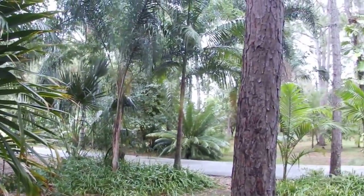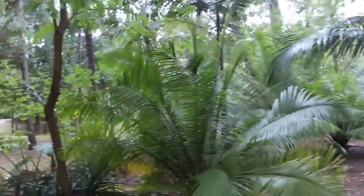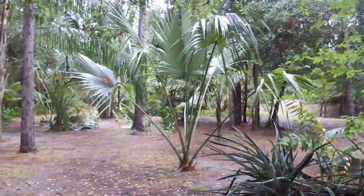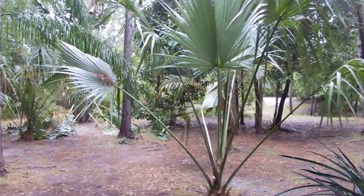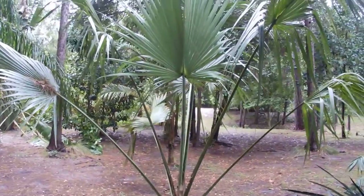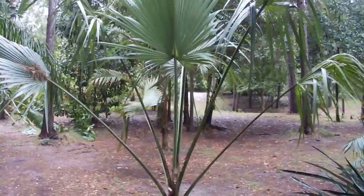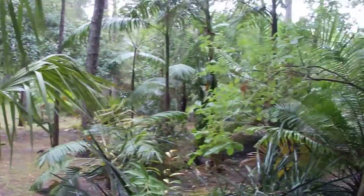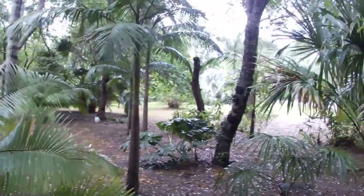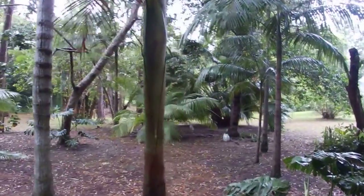I'll move around to other parts of the property in a different video. I think right over here I've got some Sabal... I'm not sure of the species. One of these Caribbean ones — it's not domingensis, but I can't recall what it is. But anyway, I'm going to mosey back to the house because I think it's going to start raining again here shortly.